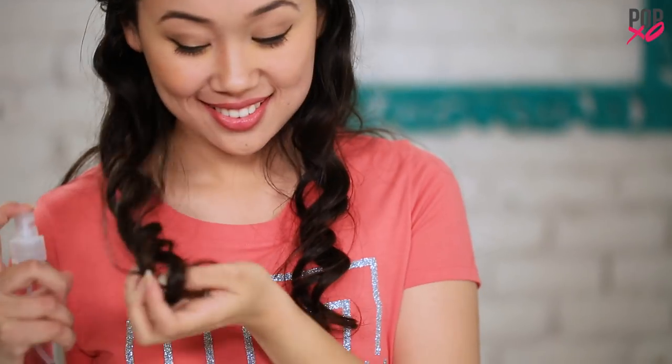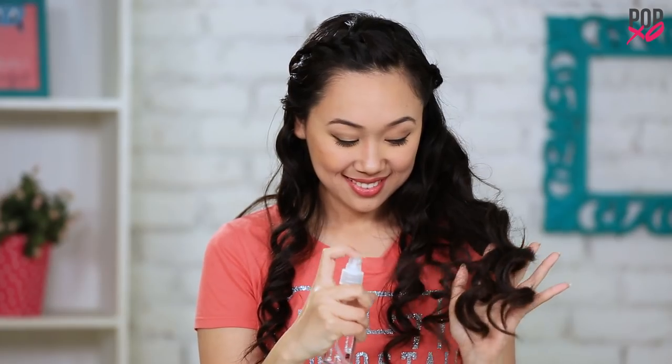The correct way to apply hairspray is to divide your hair into sections, work your way through each section, let it set, and you're done.